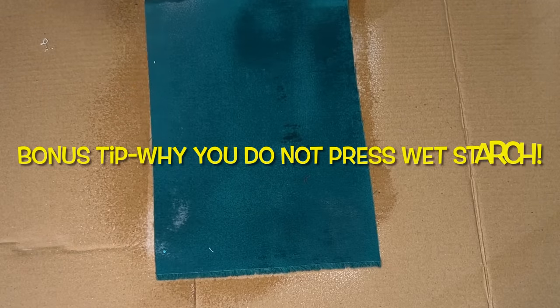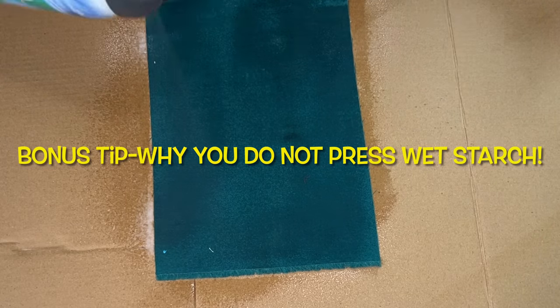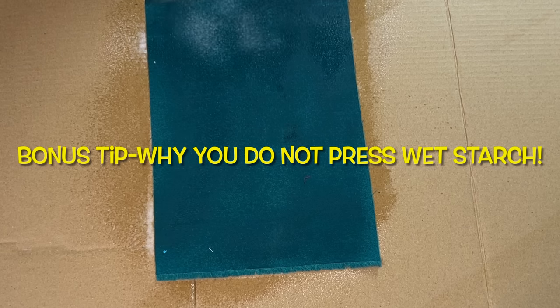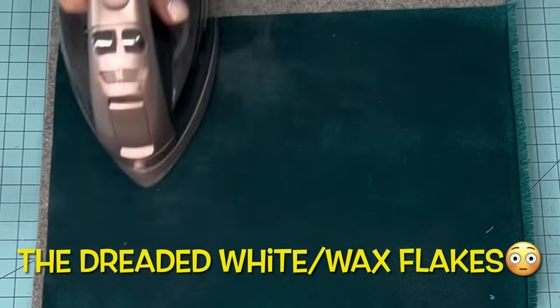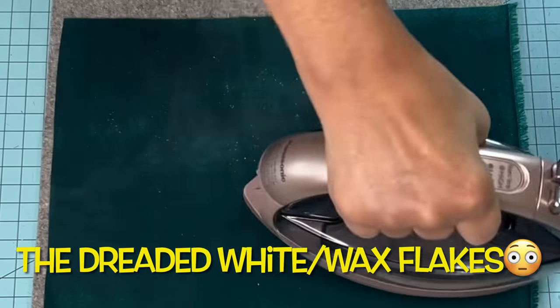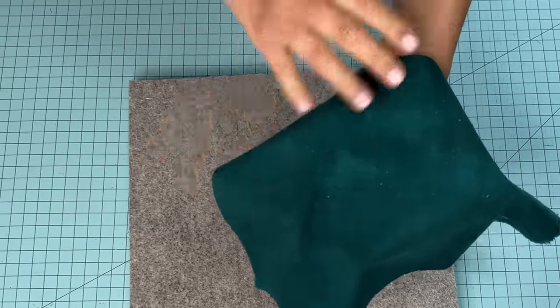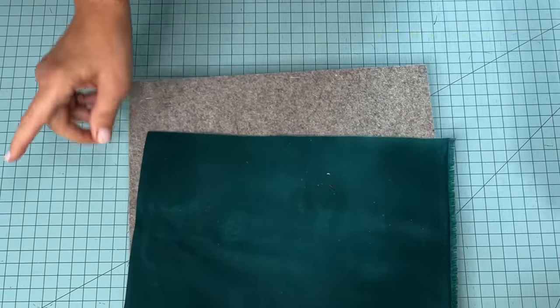Let me blow your mind with this tip. Have you ever wondered where those white flakes come from after you starch and go to press your fabric? It makes a real hot mess and you can't get those little waxy pieces off. That's what happens when you press your fabric with wet starch on it. The remedy? Wait until it's dry or almost dry, then press it — and you'll get not one white flake.